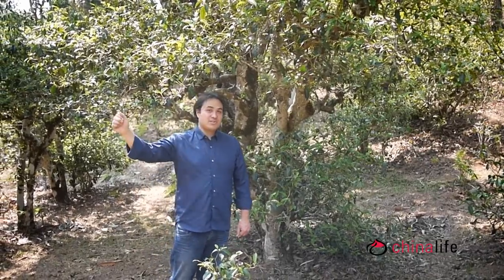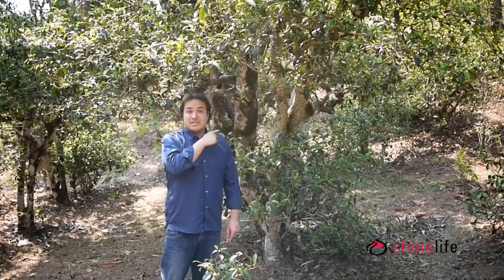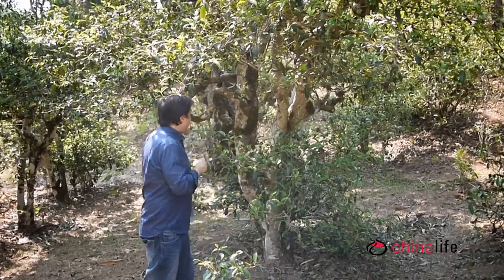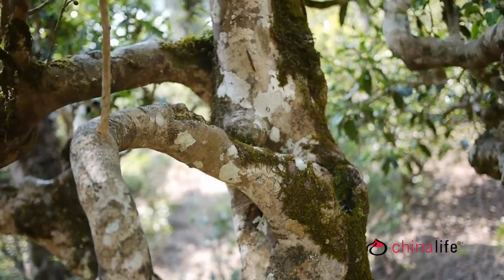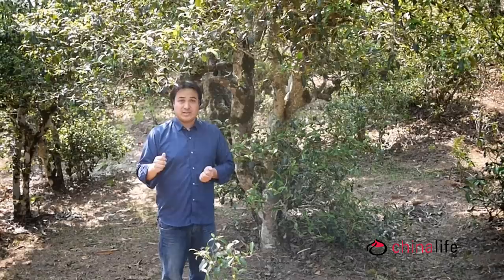So we're on Jing Mai Mountain in the Wild Tea Forest, and one of the producers of tea has just pointed out this tea tree to me. This is a thousand-year-old tea tree — you can see how slow growing they are. You can tell the age of the tree by the size of its trunk. With Puerh Tea, the most important quality marker is the age of the tea tree.